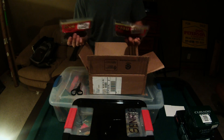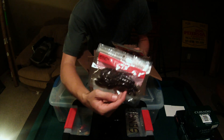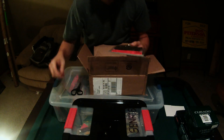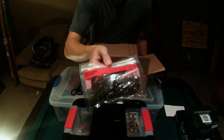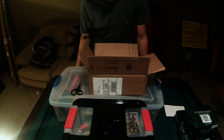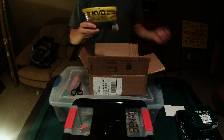On the flipping bait subject, I've got two packs of Super Speed Craws by Zoom. This one is pumpkin seed with a little purple flake in it, and then pumpkin seed black flake — same thing pretty much. The brighter flake one is just for sunny days.